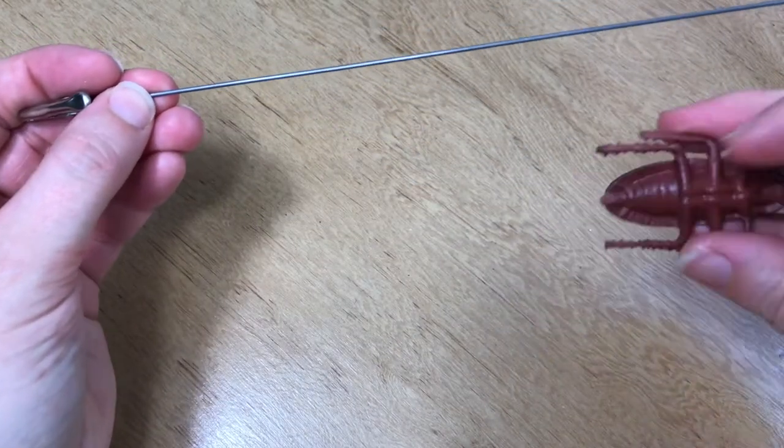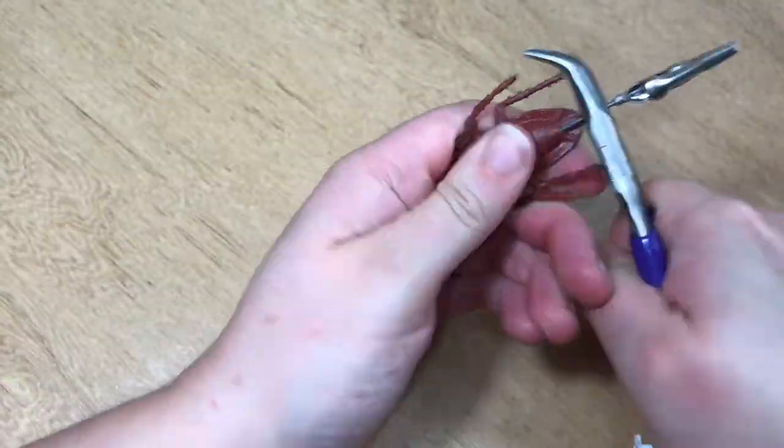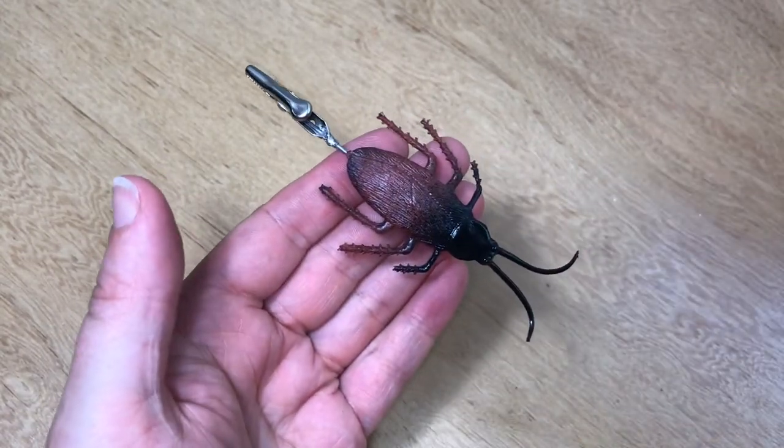Then I'm gonna stick it up the roach's anus — yeah, I know this looks weird and it feels weird, but I think it turned out pretty sweet in the end. Here's my cockroach roach clip!